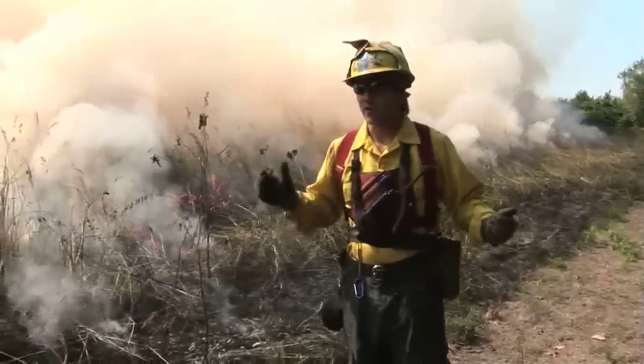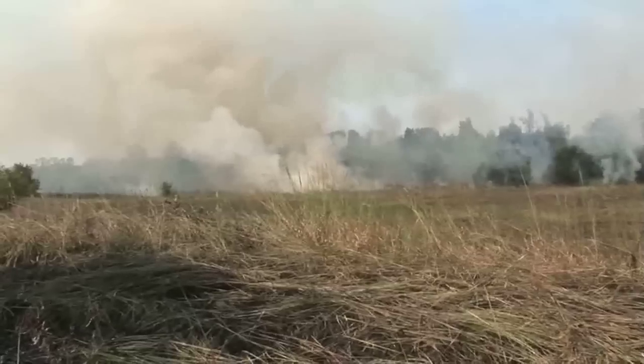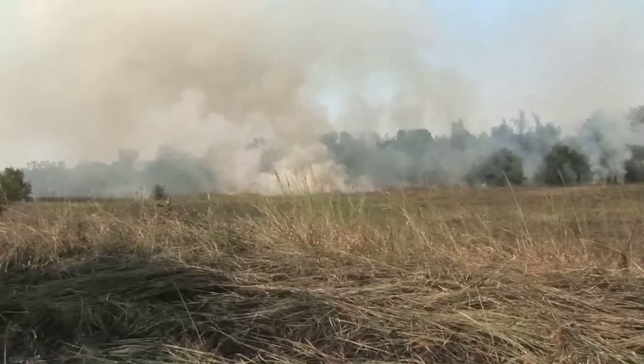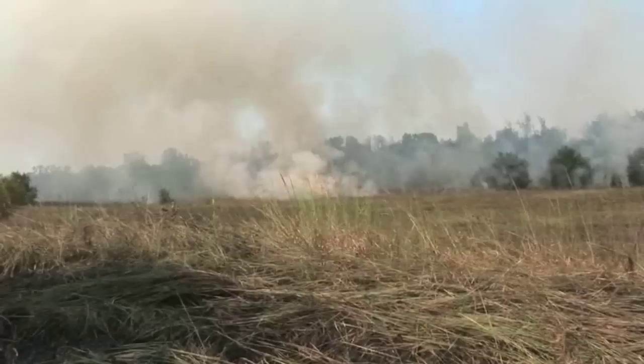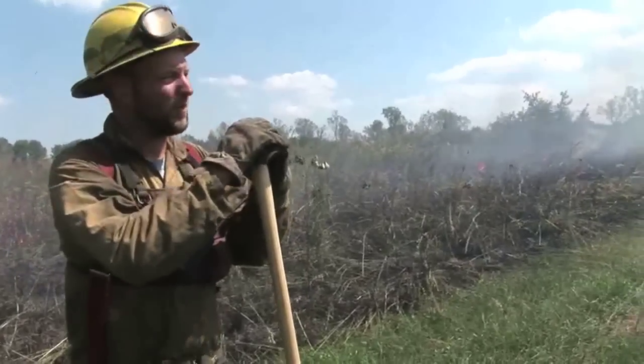Now we're in a place where the fire's burning and it's clear, nice fresh air. The prairies — when you light the head fire off, it'll actually suck this back fire into it. Once we get the head fire lit, that's when we'll get our good column, vertical development of our smoke column. You can probably see that from Hope.